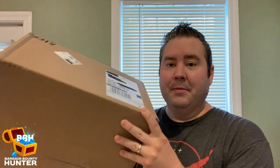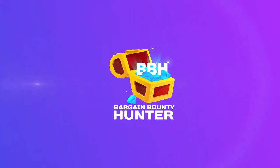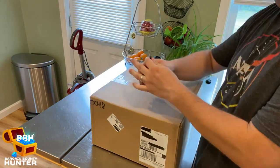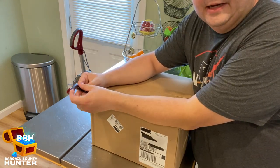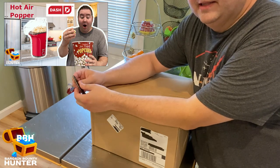Hey, it's the Bargain Bounty Hunter and I have a package. I'm going to open it up and check it out. Now let's get into it. I want to preface this video by saying that about a year ago, I did a video on a popcorn hot air popper by the company Dash.